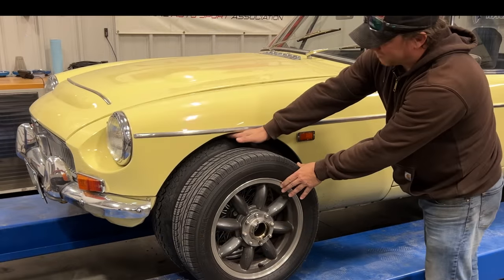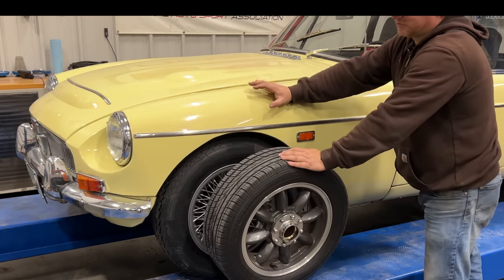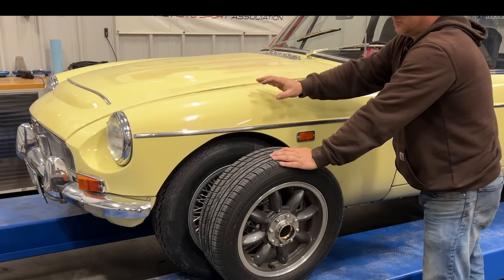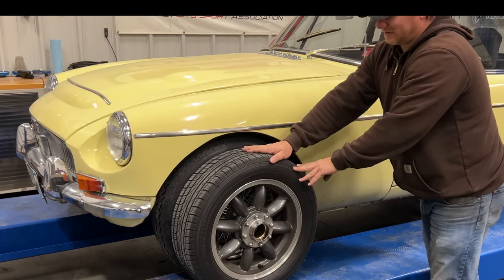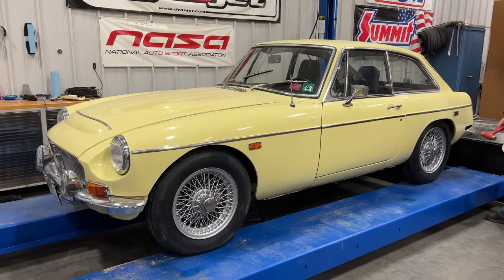The correct tires are probably an inch taller. The nice thing about this car is that the speedometer is driven by GPS, so changing the tire height won't affect the accuracy at all. But if you have a mechanically driven speedometer, changing the tire size is definitely going to affect how accurate your speedometer is. Now that the wheels are back on the ground, it's always good to check to make sure the nuts are tight.